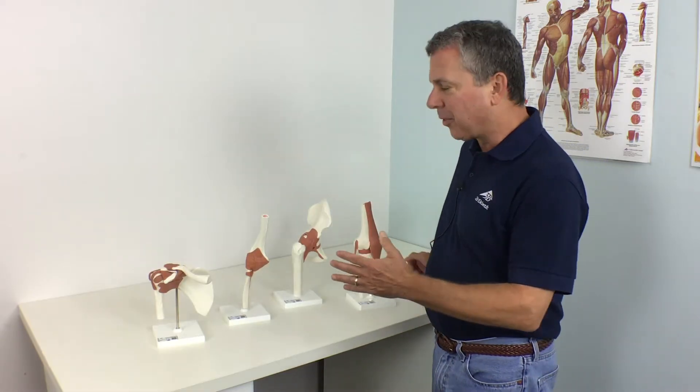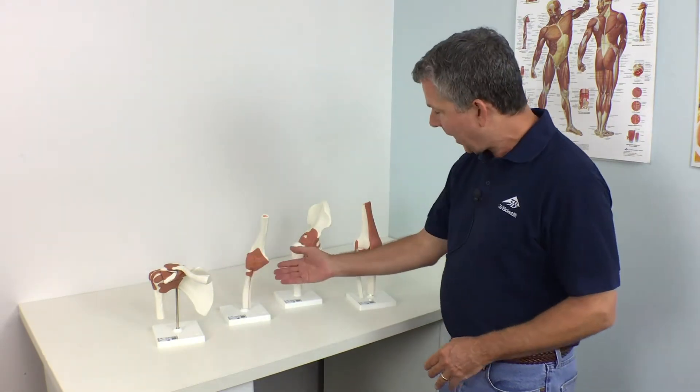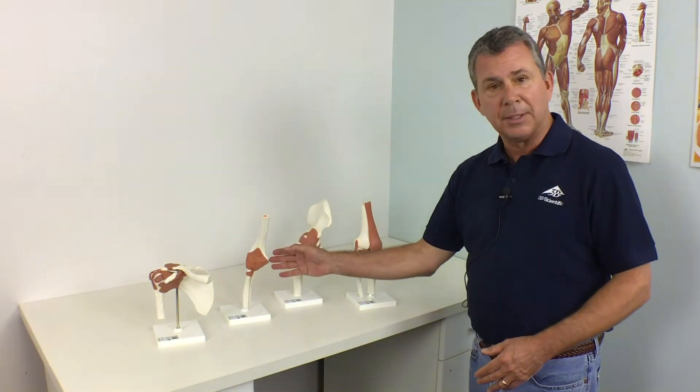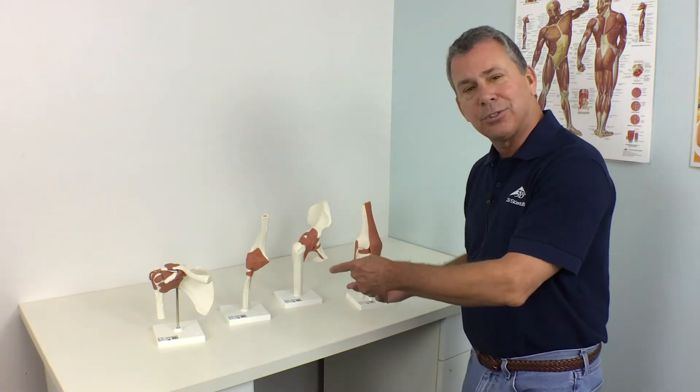Today, I'm here with 3B Scientific's most popular joint set: shoulder, elbow, hip, and knee. Each of the models features ligaments to show both the anatomy and physiological movement. Let's take a closer look.